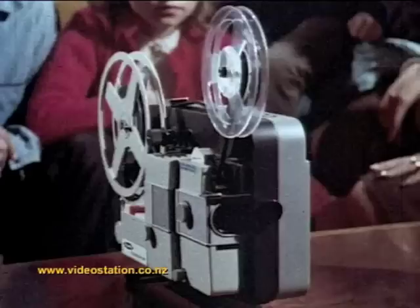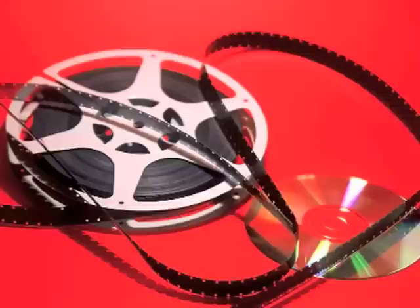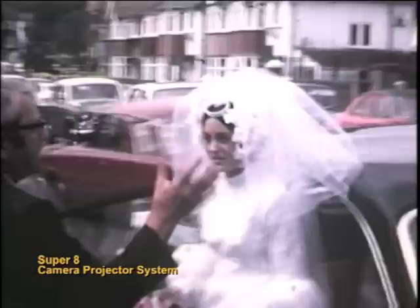In this video I'm going to show you how you can copy your old cine films at home to a digital format such as DVD. Now I must warn you that the process is not simple, but with a little bit of practice you should be able to get acceptable results.